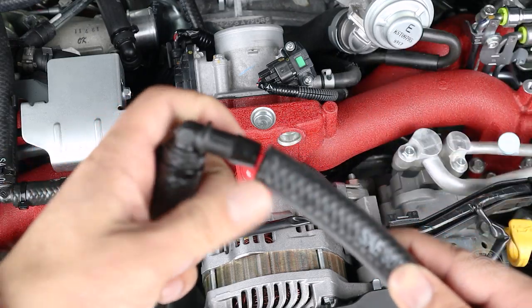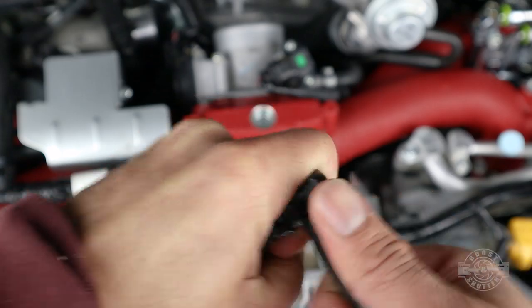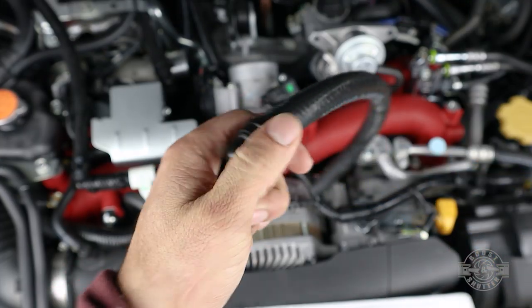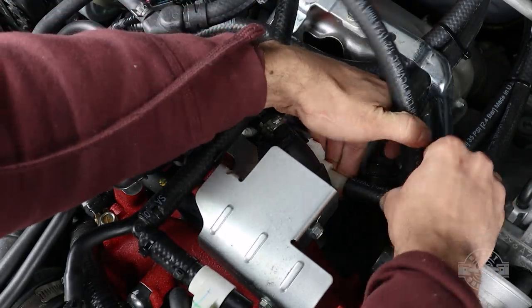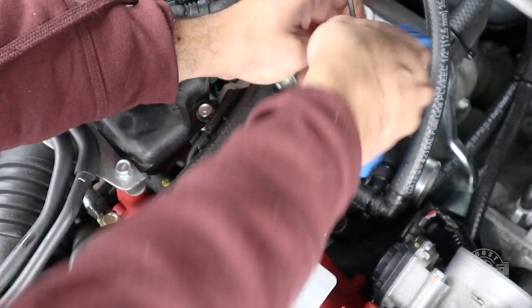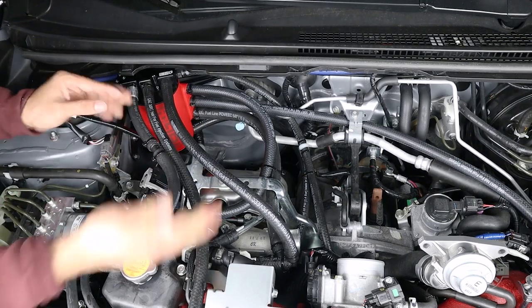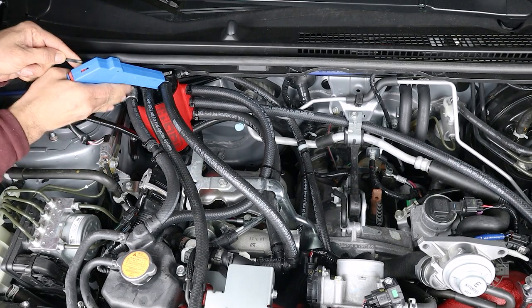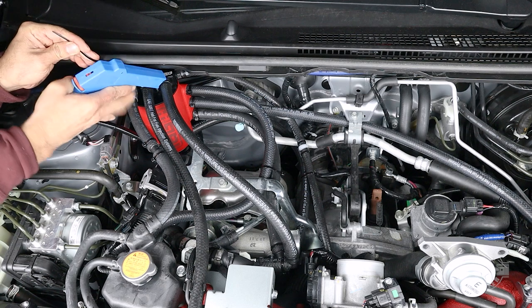This is it — the final hose. Grab the second 90-degree fitting and the rest of the hose we just cut and put it on the other side of that fitting. Push it all the way in, zip tie, and trim the excess. That hose goes right where the sensor we put back earlier is — push it in all the way and fully secure with a zip tie. The other end connects to the final port on the AOS, secured with a zip tie.